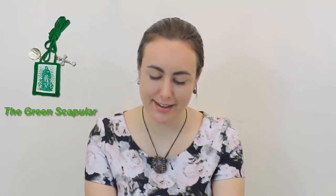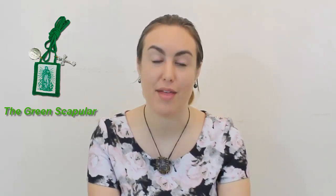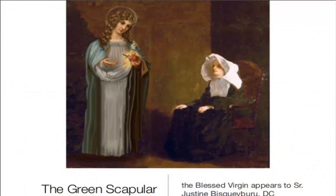The green scapular is meant especially for the conversion of those who have fallen away from the faith, or those who have never possessed the Catholic faith, and it's also meant for healing. Our Lady appeared to a sister who was a Daughter of Charity in 1840 by the name of Justine Biscayburu in France.